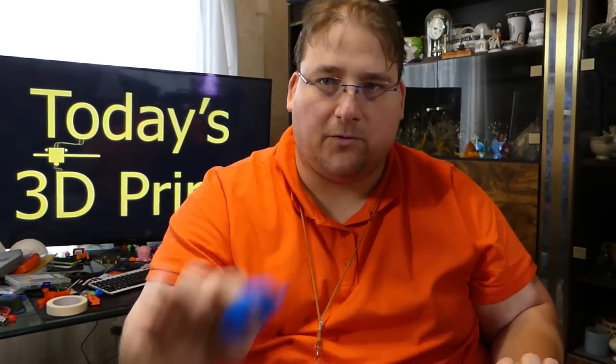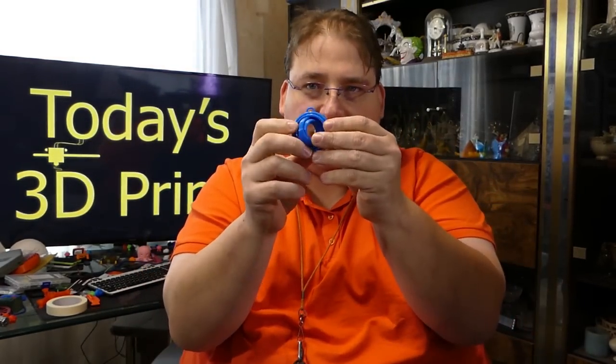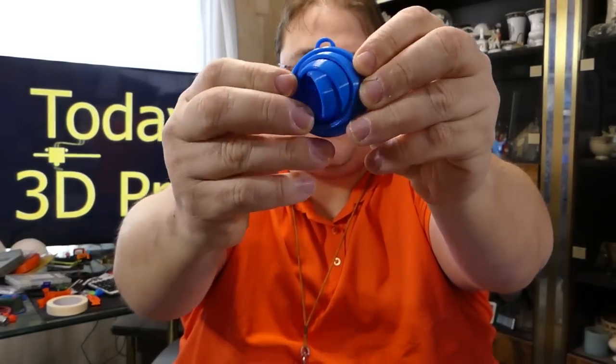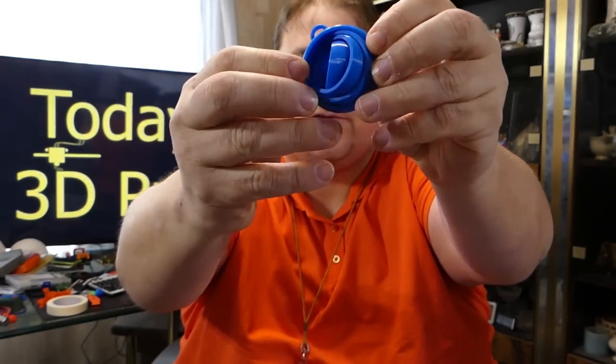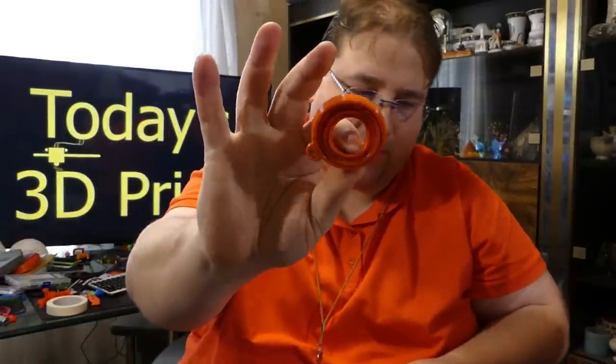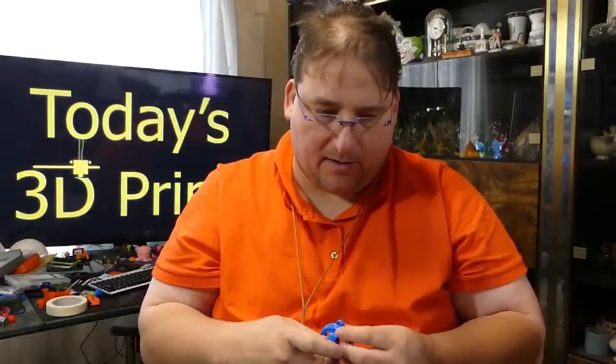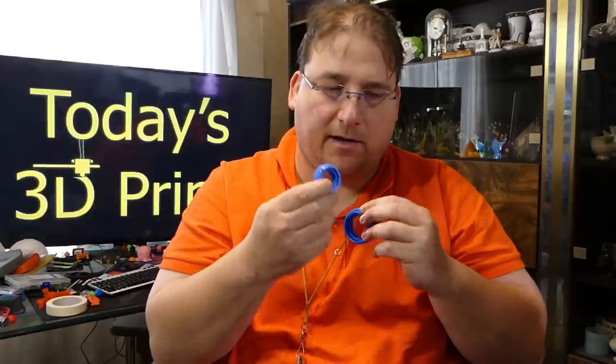I also found these cool little gyroscope keychain thingies. These all print together and they have inner rings that spin — that's a little gyroscope. And of course I also printed one in orange. That's that Autumn 3D Fuel PLA that I love so much. And then I got to thinking — when I was twisting this around, this happened. I noticed that it can bend and it comes apart.